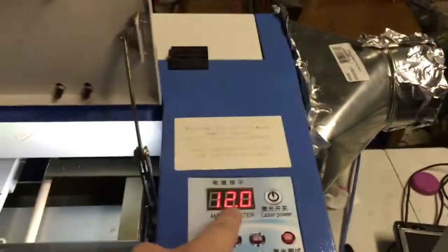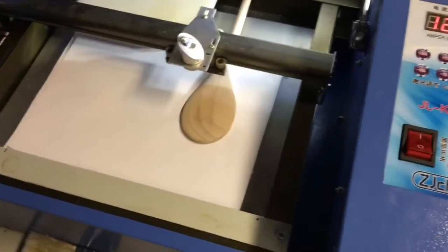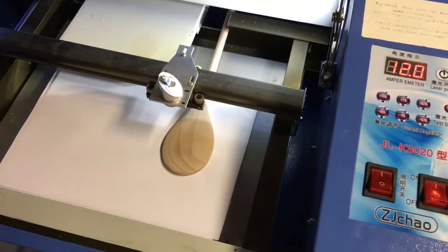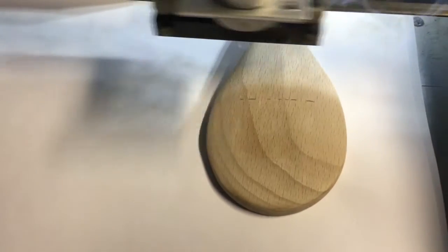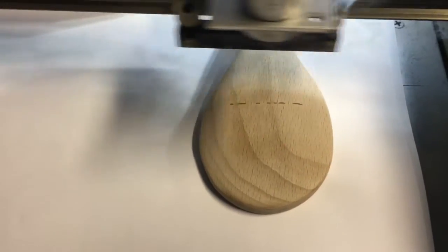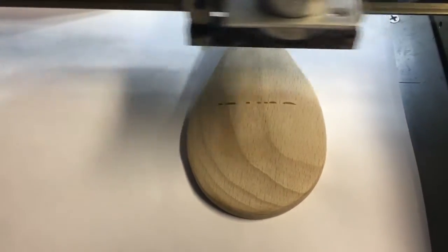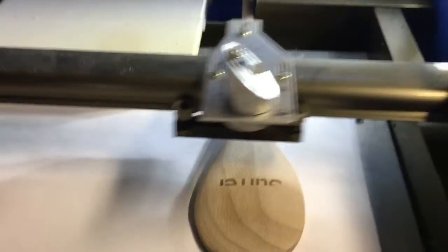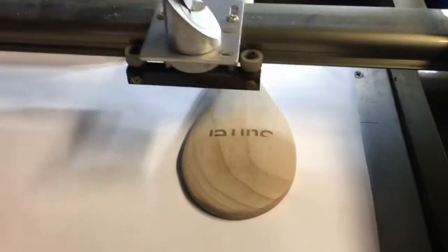Engraving sunken, 200 millimeters per second at 12%. Sorry for the loud noise — we're in a metal building and it's raining. Every now and then you need a pot stirrer, don't you? Well, we now have a pot stirrer. I forgot to turn the fan off — that's better. And the fumes.